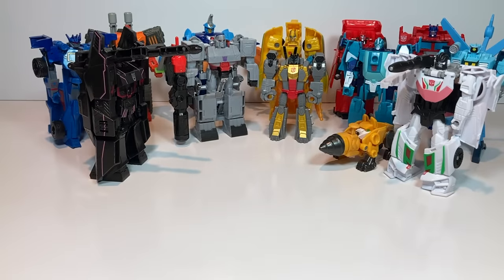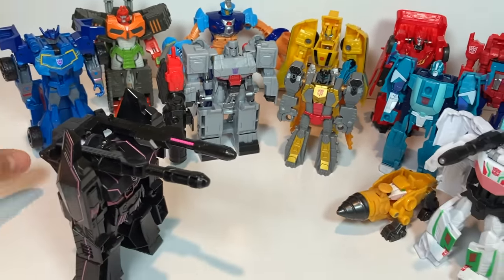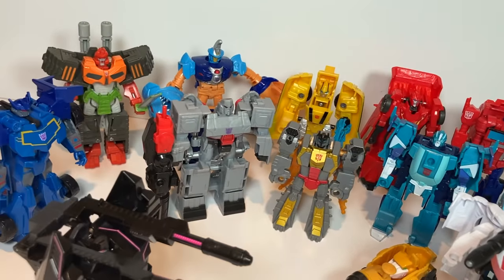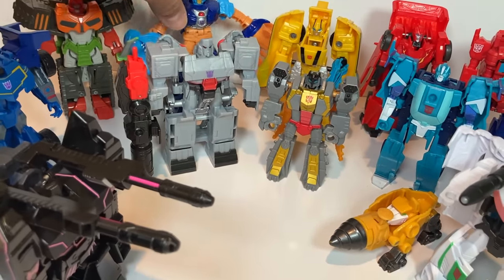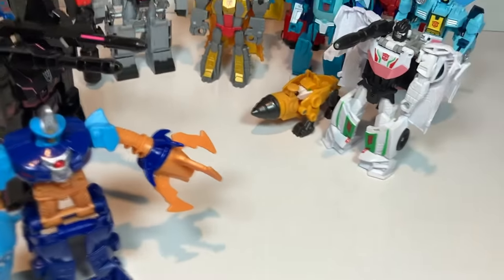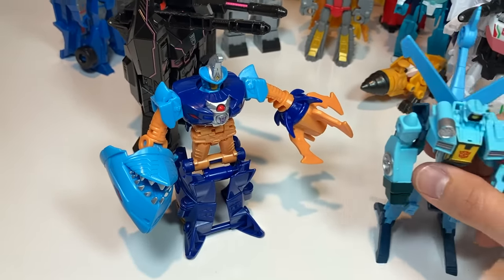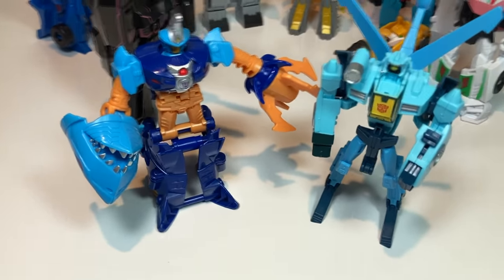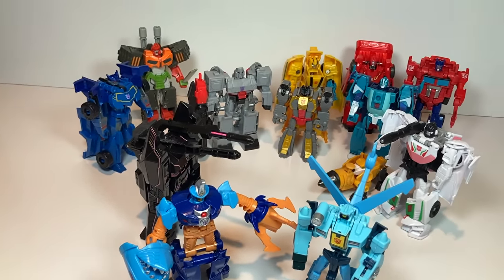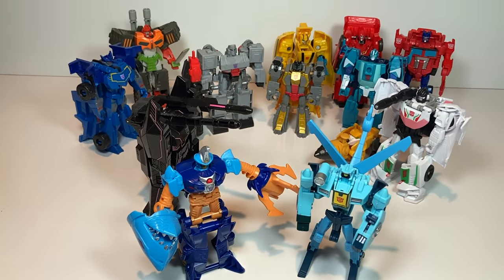We've got our entire setup here — all the Decepticons ready to battle our Autobots. My favorites from this group: my favorite Decepticon is probably Skybite, and my favorite Autobot is Whirl. Both have really cool transformations and fun gimmicks — a spinning blade attack and a little grabber arm. I hope you enjoyed today's video on the One Step Transformers. I've got a Rescue Bots video coming in just a couple days. Thanks for watching.